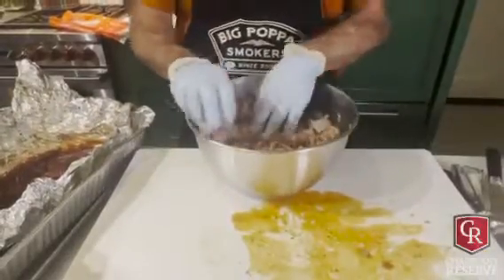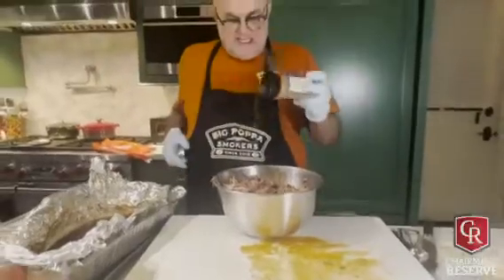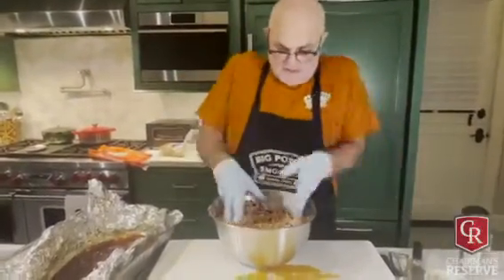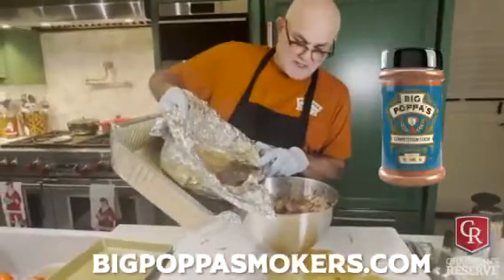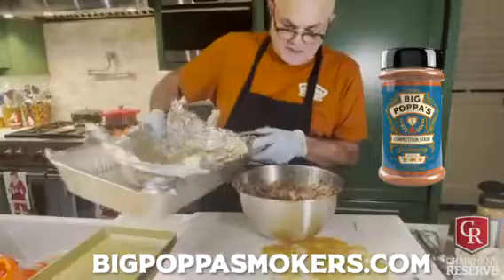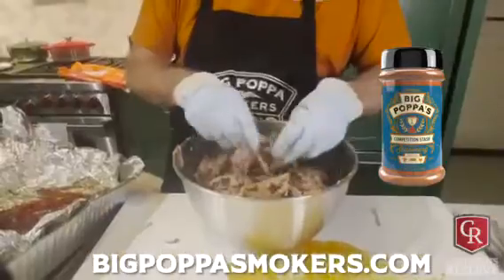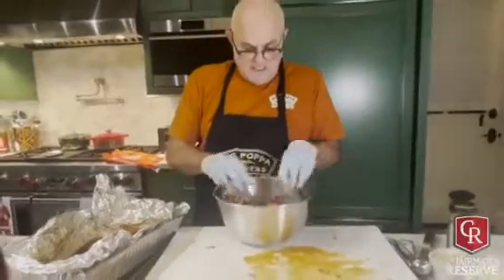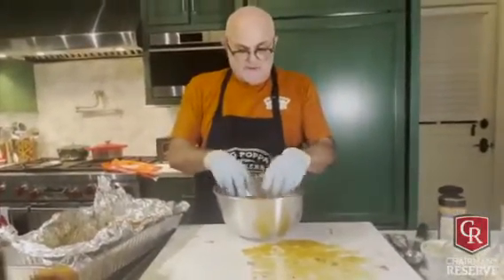I'm gonna come in here with some stash to give that interior some flavor. It's got fat, it's got juice, it's got bark, it's got rub - but this is gonna wake it up and rehydrate it. Okay, we're ready for some fun now.